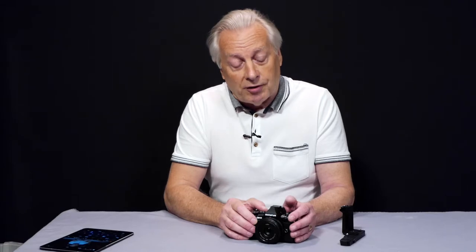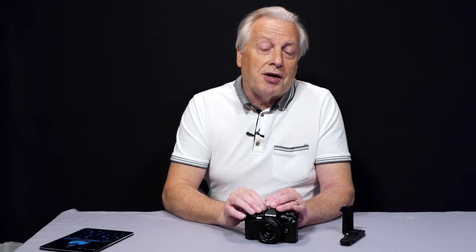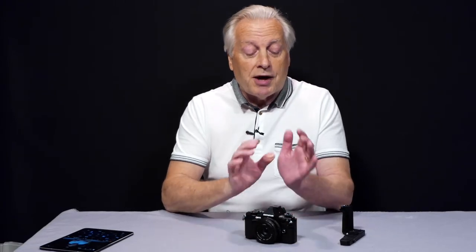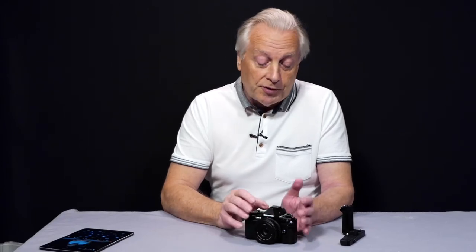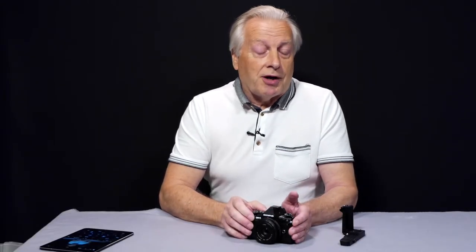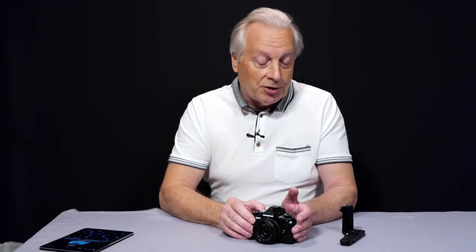Inasmuch as the Panasonic GH5 seems to be stealing the show in terms of mirrorless cameras, Olympus have stated that their strengths lie in colour science and in-body stabilisation. But with the Mark II version of this camera, the video quality has been improved to a point where it is a usable camera. It now has an external microphone input port, where previously you had to use accessories with the Mark I version.